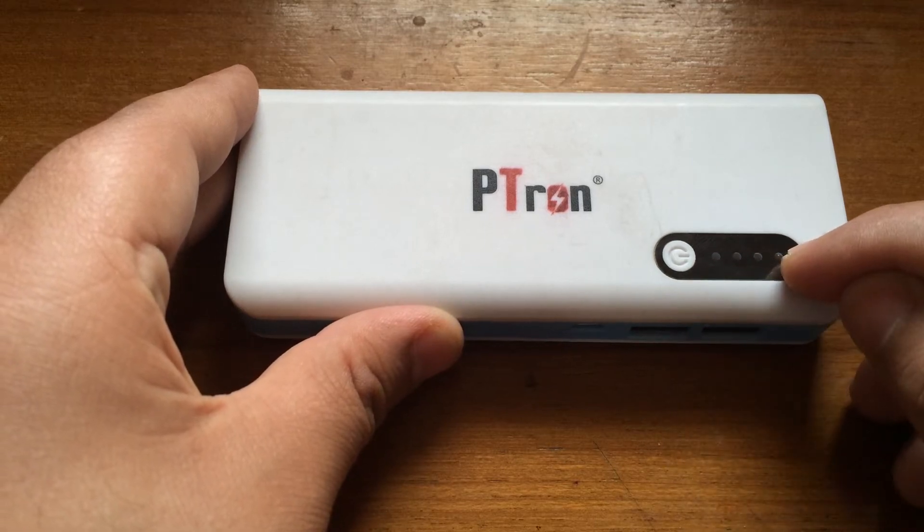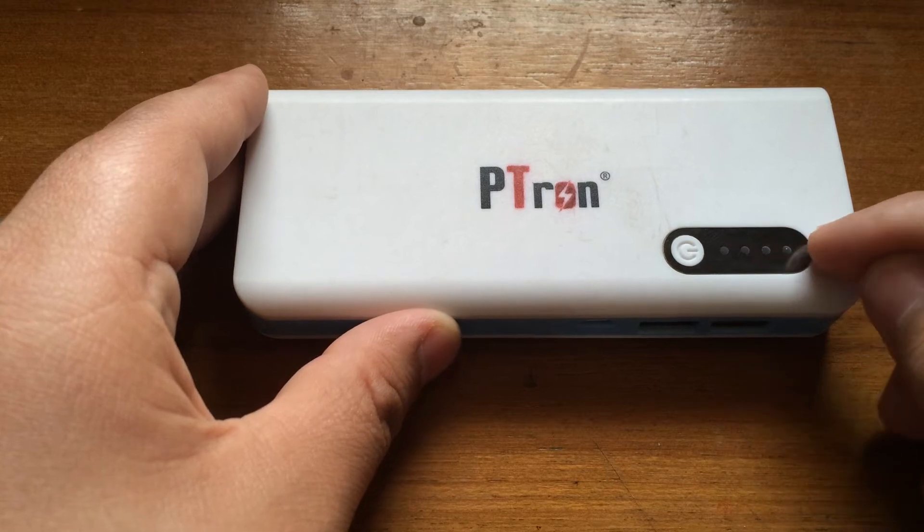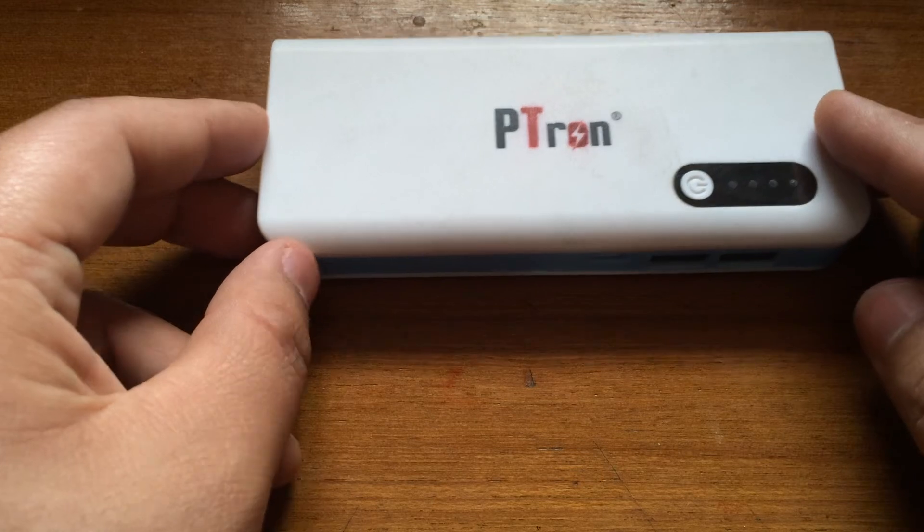There are four LED indicators which tell you how much charge the power bank has, and they let you know when you need to attach the charger if it's totally discharged.